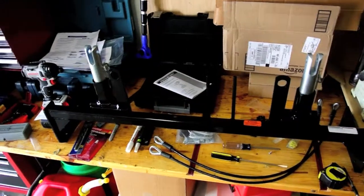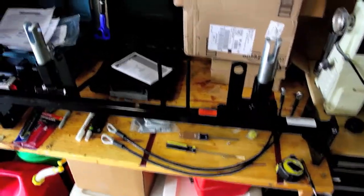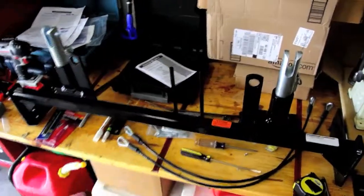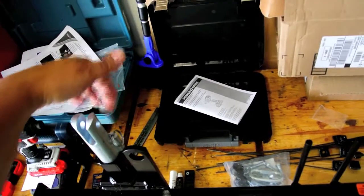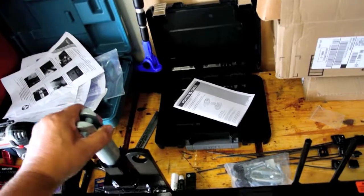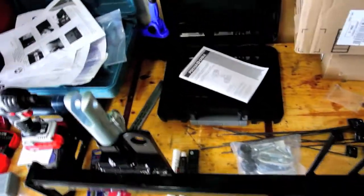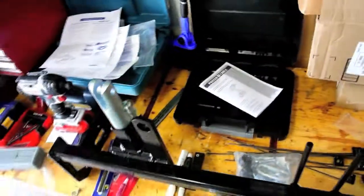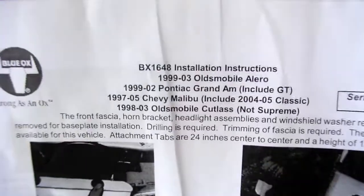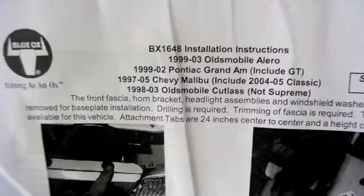Here's the tow bar I bought - it's a Blue Ox BX 1648. The tow bar comes with a sheet of instructions, a couple other sheets of instruction, quick removable clamps that you pull and turn and they pop out like so. This tow bar actually fits not only the Grand Am but also fits '99 to 2003 Oldsmobile Alero, Chevy Malibu, and Cutlass.